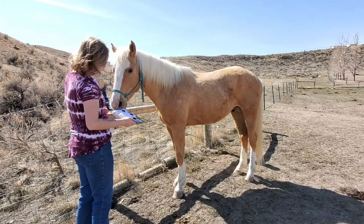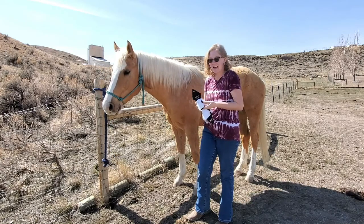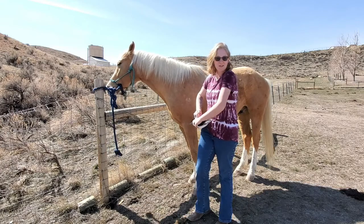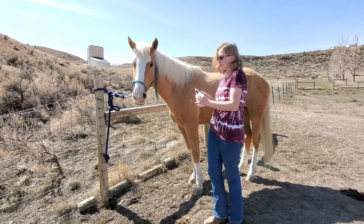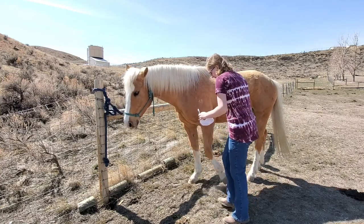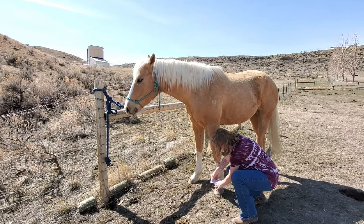Gemini has had ants in his pants the whole time I've been trying to film this video, but we're gonna try these bell boots on him right now and see how they fit. I think this bottom one is gonna go on his left front. Once again, super sticky velcro which is good. I also love how these bell boots are white because they're gonna match Gemini's white socks that he is so proudly showing off right now. Gemini, stop pawing! Let's go ahead and put these on him. Hey, it looks like they fit great!